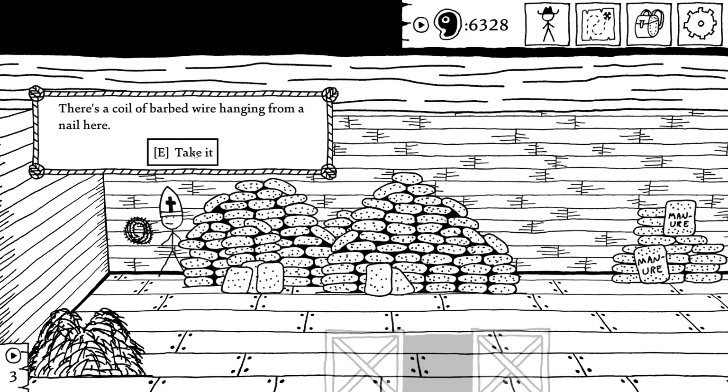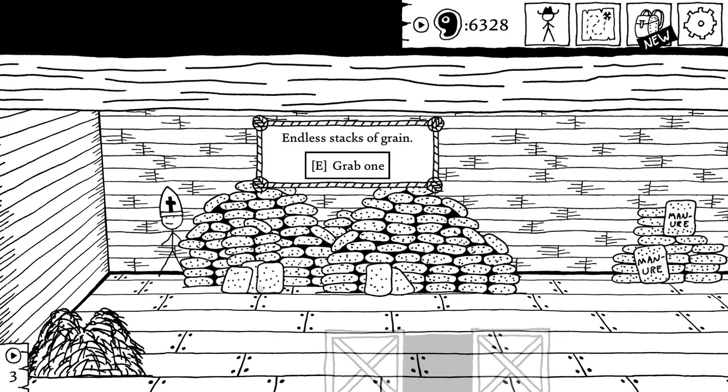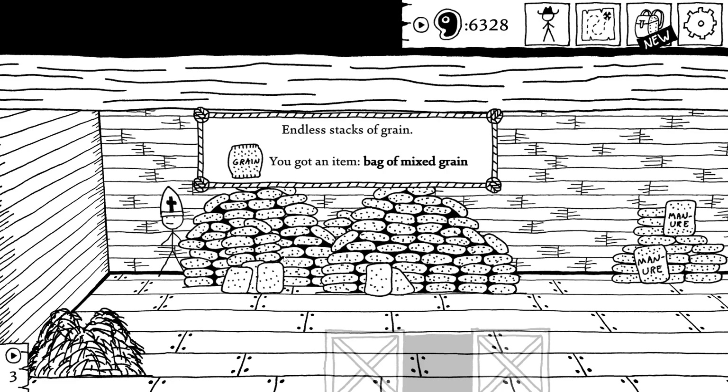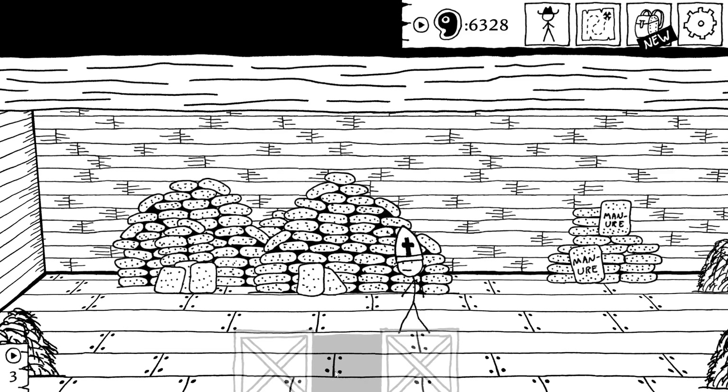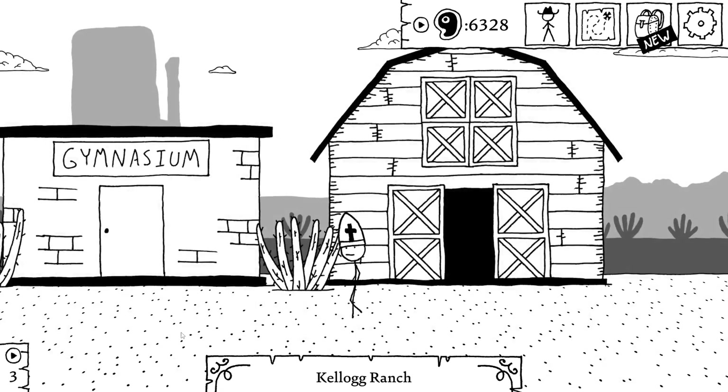Coil of barbed wire hanging from a nail here. Bag of mixed grain. Bag of mixed grain. Well, maybe we can now make some grain flakes.